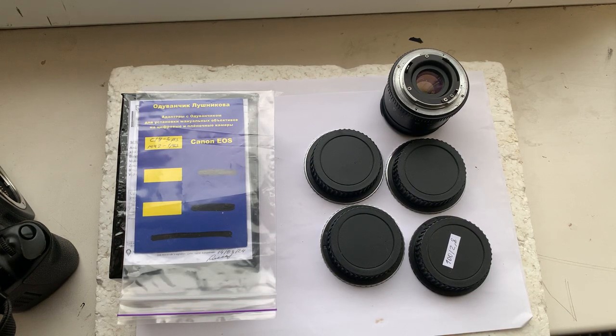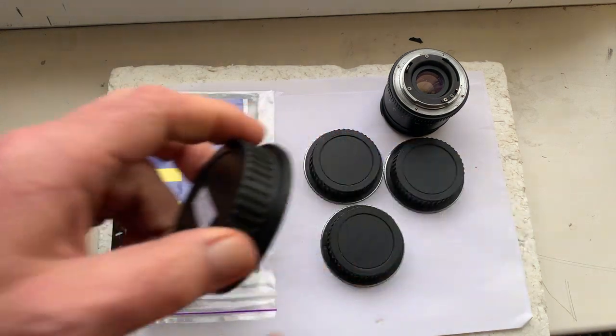Hello Calero! This video is about your adapters with Dandelion chip. Now I'll check each adapter in my camera.